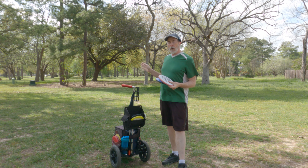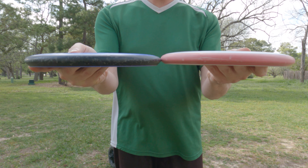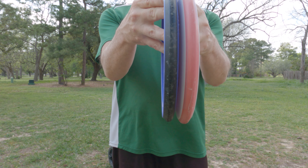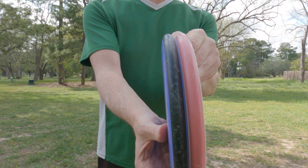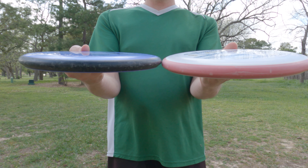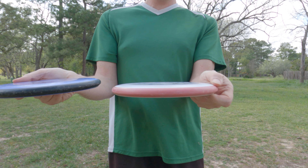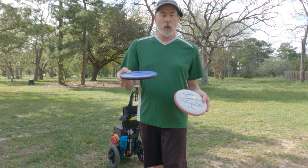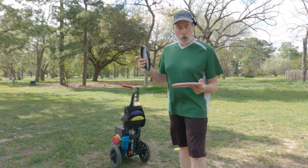Before we go any further, we've arrived at station one, but let me show you the side profile of these two discs. You can kind of see — they both have a slightly blunt edge. The Pixel seems to have a slightly more pronounced shoulder, indicating it's a touch less stable than the Nomad. They both have a very slight dome — almost perfectly flat — but slightly domey. The broader shoulder on the Pixel suggests it may be a touch less stable but potentially a touch more glidey.